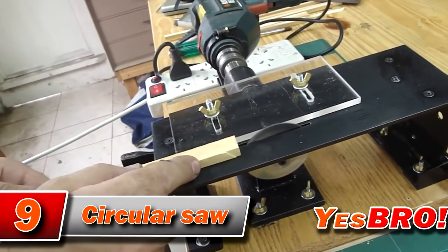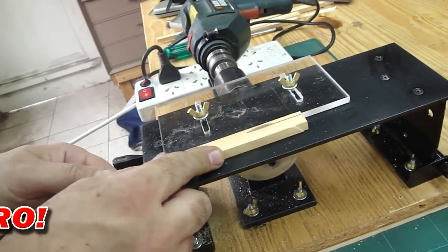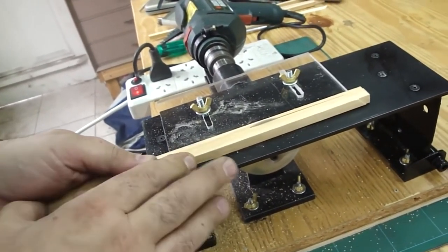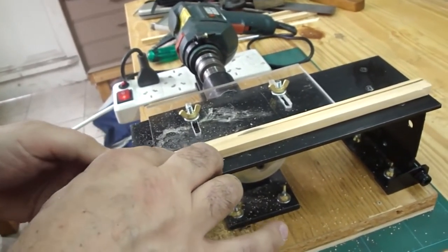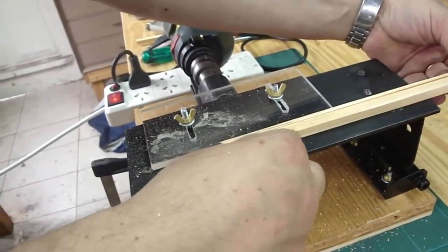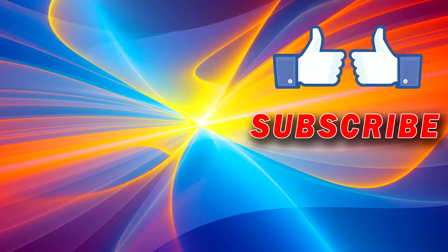This circular saw was made from a drill. It's good for minor carpentry. I would like to remind you that safety should always be your main priority, even when working with little things like these. I left the links in the description in case you want to see how it was made, and in case you would like to order one from AliExpress.